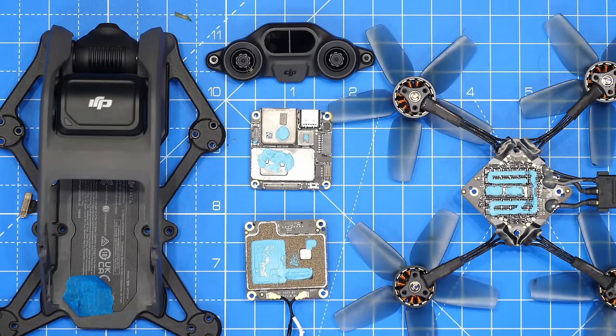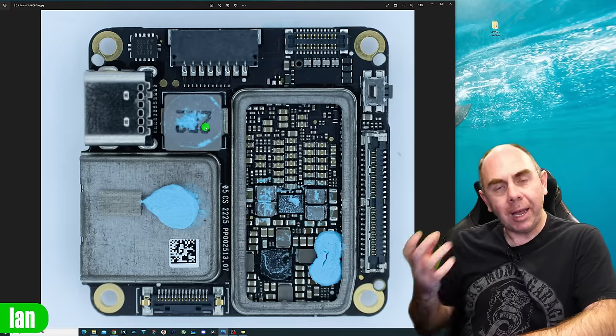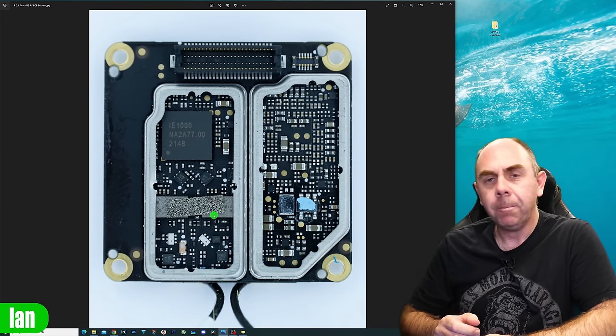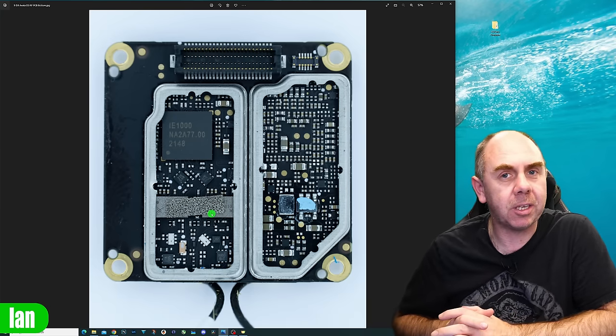We'll be walking you through some of its components, showing you its boards and electronics, and then our power distribution and ESC, taking a deep dive into how those boards actually work, what the components do, and what makes the OcuSync 3 on this different to the OcuSync FPV system that we had from DJI in 2019.